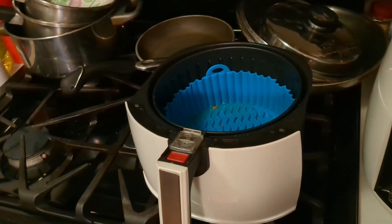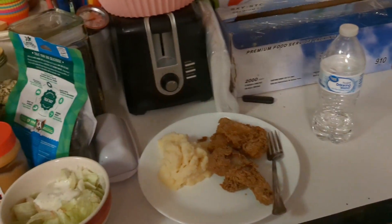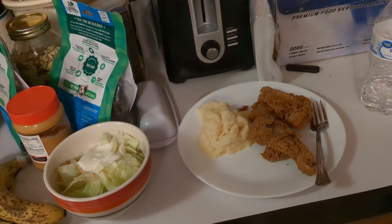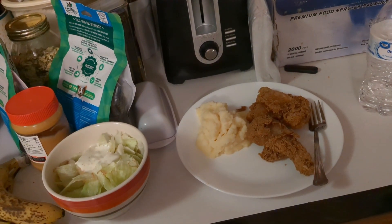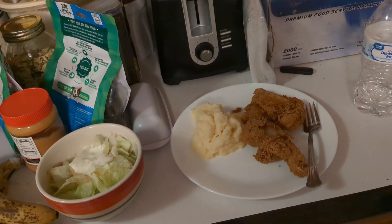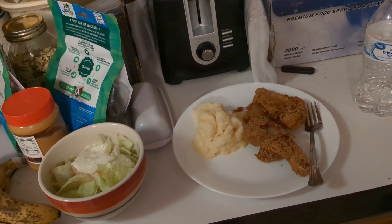Here is what's for dinner: we have fried chicken — it's crispy again — mashed potatoes with cheese, and a side salad. You guys have a blessed evening and I'll see you tomorrow.